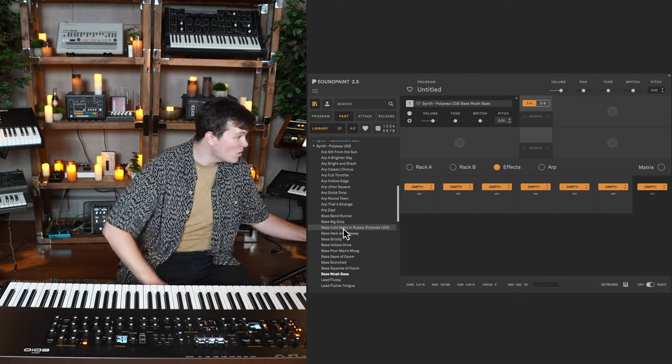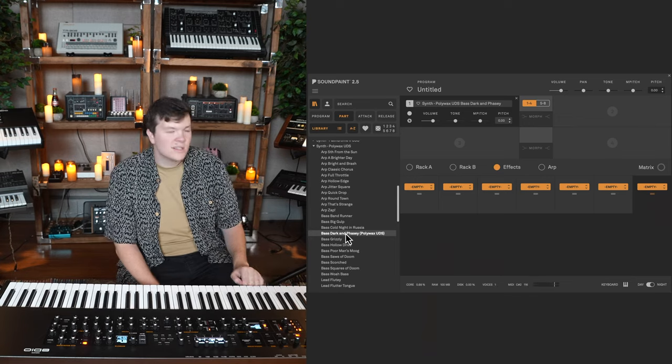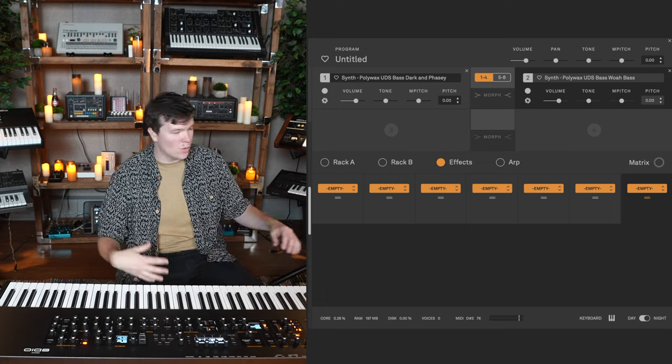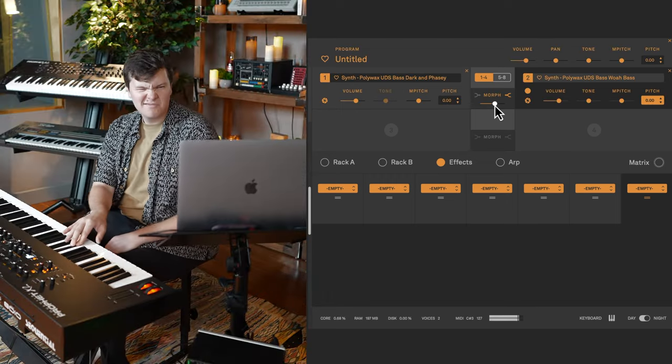I like the swell of that 'whoa bass,' but I don't think the tone is what we're going for. I want something more dark and phasey. Can we get that 'whoa' motion to encapsulate the dark and phasey bass timbre? I'm thinking morph. Here's what they sound like played at the same time — you don't even really hear the whoa. I'll enable morph. That's the sound I like — that kind of alive, morphing, breathing quality.